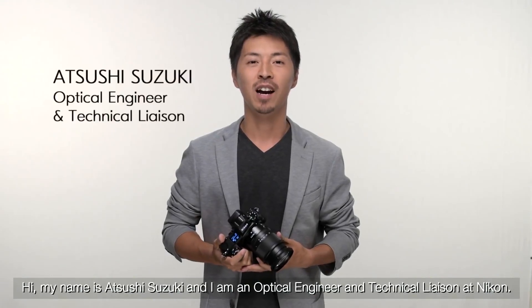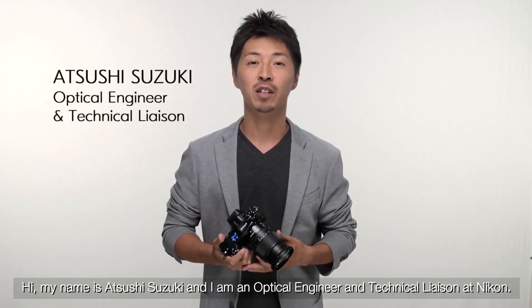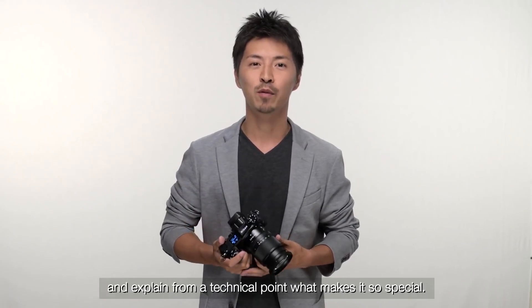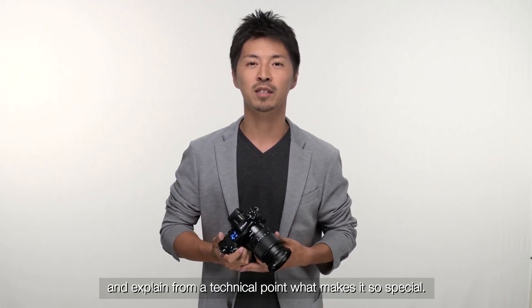Hi, my name is Atsu Suzuki, and I'm an optical engineer and technical liaison at Nikon. I would like to talk about the new Nikon Z-mount and explain from a technical point what makes it so special.